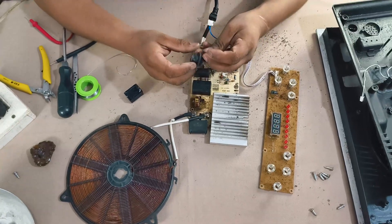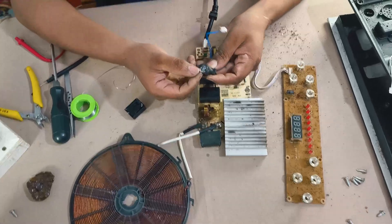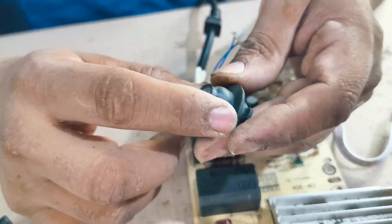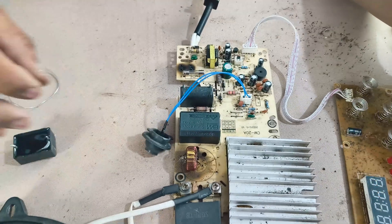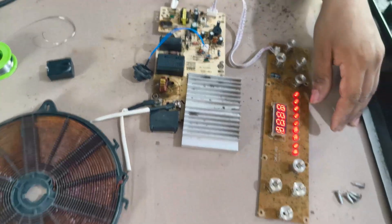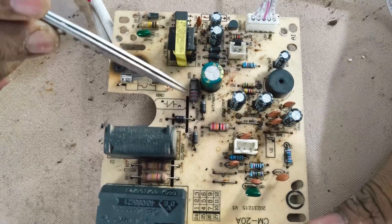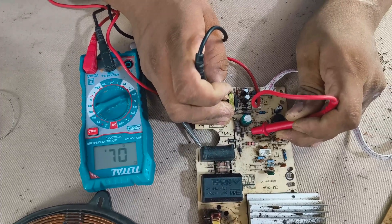E3 means the sensor or temperature feedback is not working. If E3 appears, check the sensor with a multimeter and reattach it securely. If there is no power, always check the resistors — a bad resistor can stop the power flow.